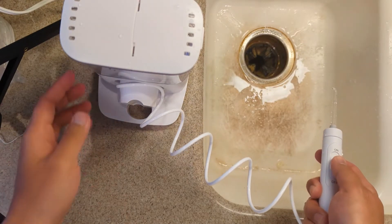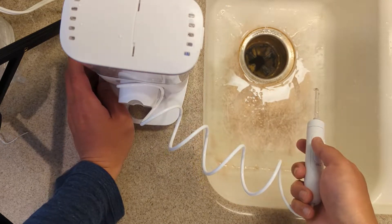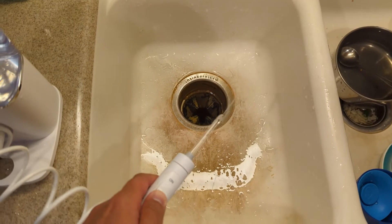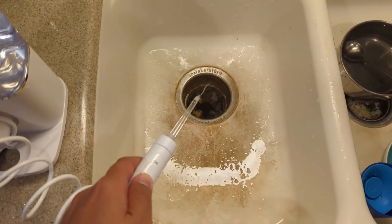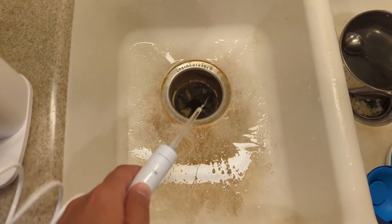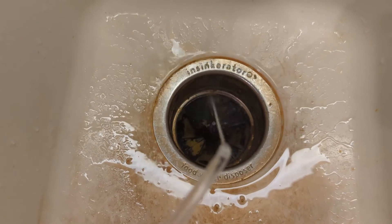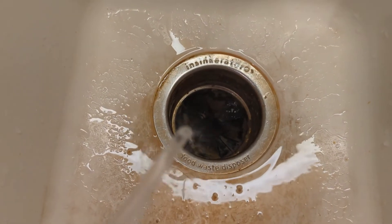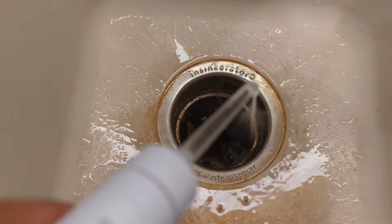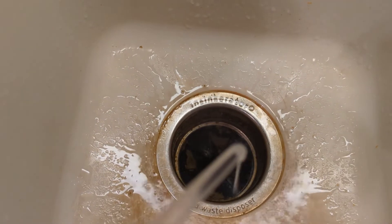Okay, number 10 — it's definitely very powerful on the teeth. So this is number 10, the strongest setting. You see it's pretty strong — you can use this to wash the sink. Definitely it works, but number 10 is way too strong on the teeth.